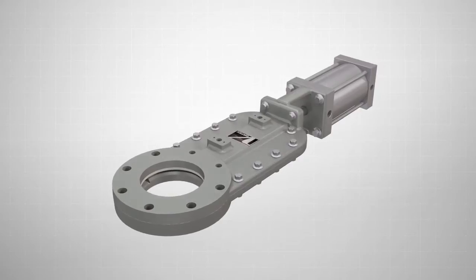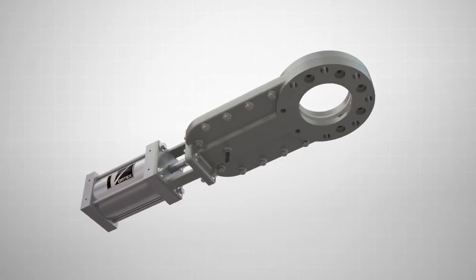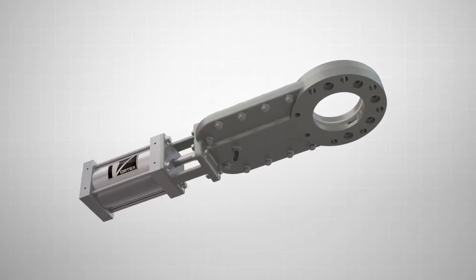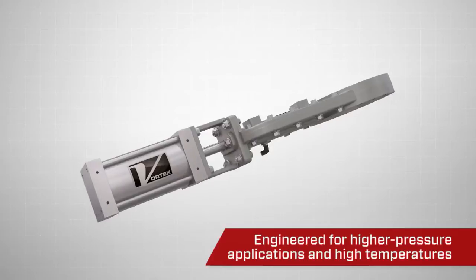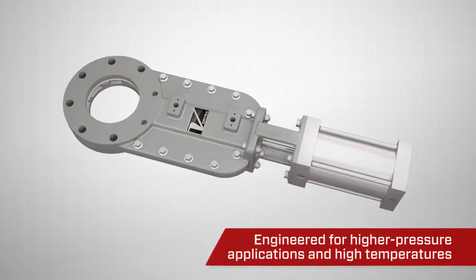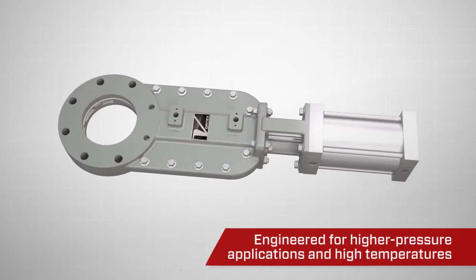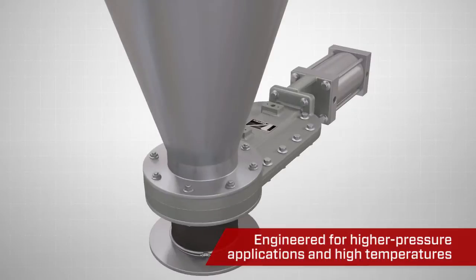The Vortex TPV slide gate is designed for handling highly abrasive materials in applications that require minimal to no maintenance. It has been specifically engineered to address higher pressure applications up to 100 psi or 6.8 bar, in temperatures up to 660 degrees Fahrenheit or 330 degrees Celsius.